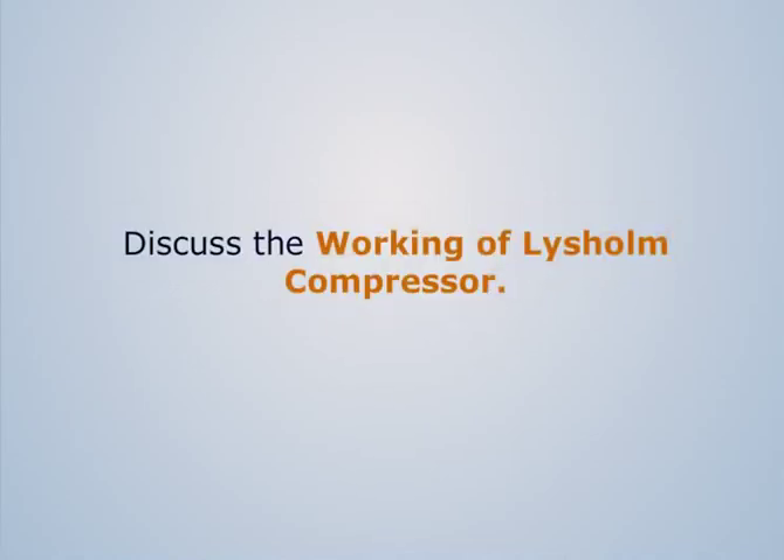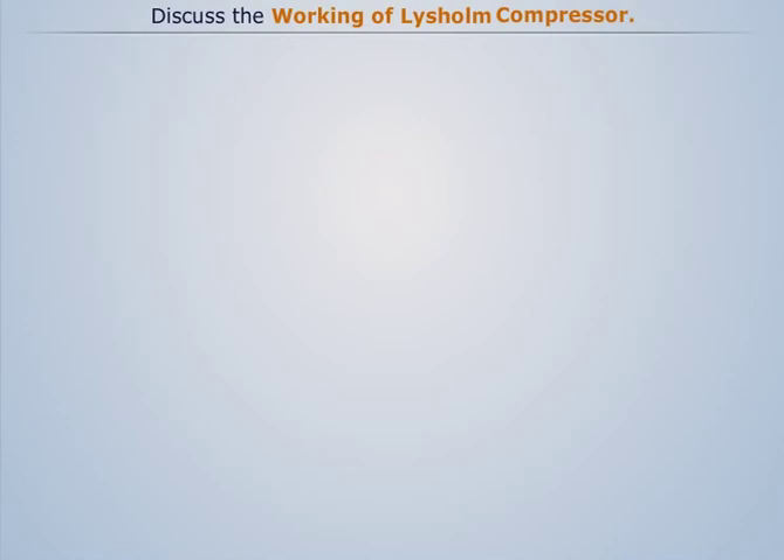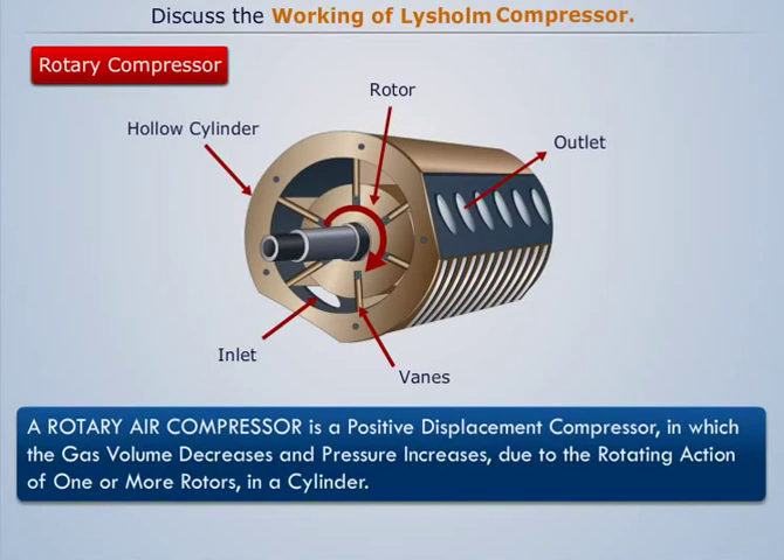Discuss the working of Lysholm compressor. A rotary air compressor is a positive displacement compressor in which the gas volume decreases and pressure increases due to the rotating action of one or more rotors in a cylinder.